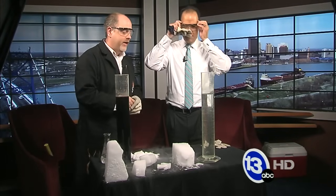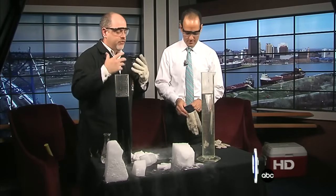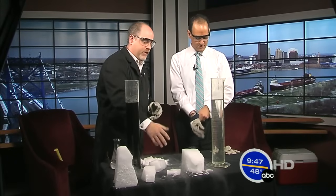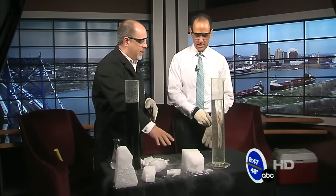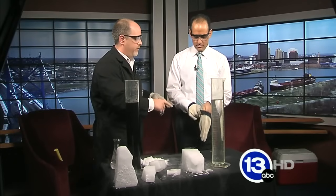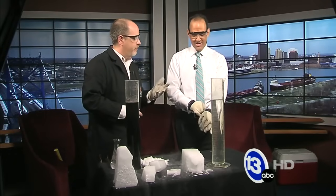You're going to want to put those on because we're going to work with dry ice. Halloween is coming up, and dry ice is going to show up at parties and things like that and drinks and whatnot. People want to create this sort of fog effect. And dry ice is solid carbon dioxide. It's 109 degrees below zero, hence the gloves. You don't want to touch it with your bare hand. You could get frostbite.